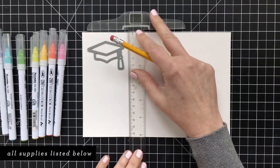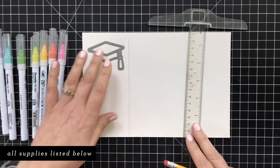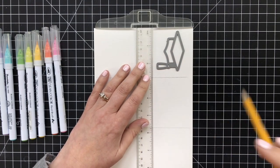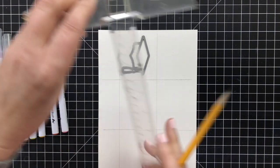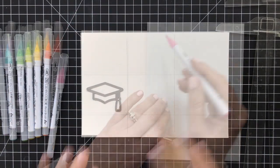I'm starting out today with this grad cap die that I designed for Simon and some watercolor paper. What I'm going to do is create a really simple grid, and the purpose of this grid is so that I know where to paint my little sets of rainbows to make sure that I can get one grad cap full of rainbow color in each space.